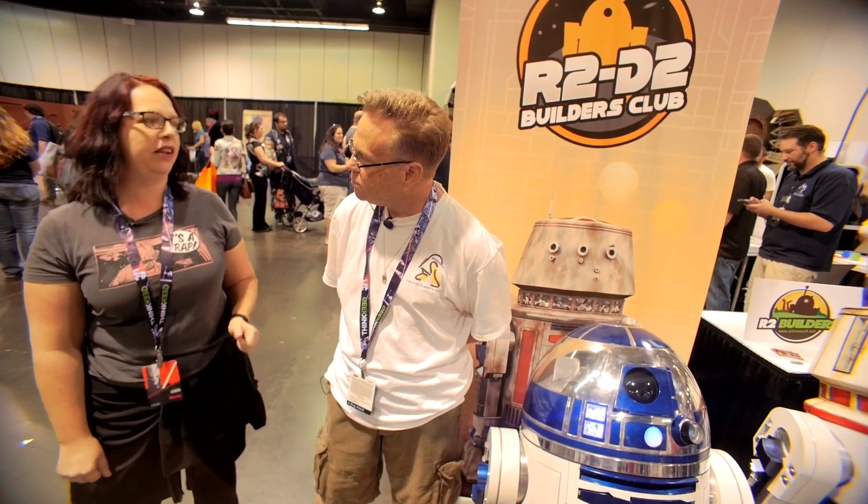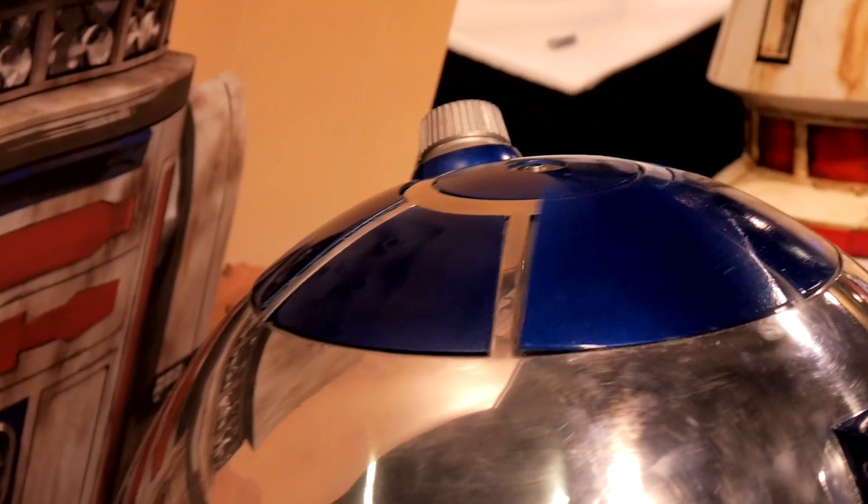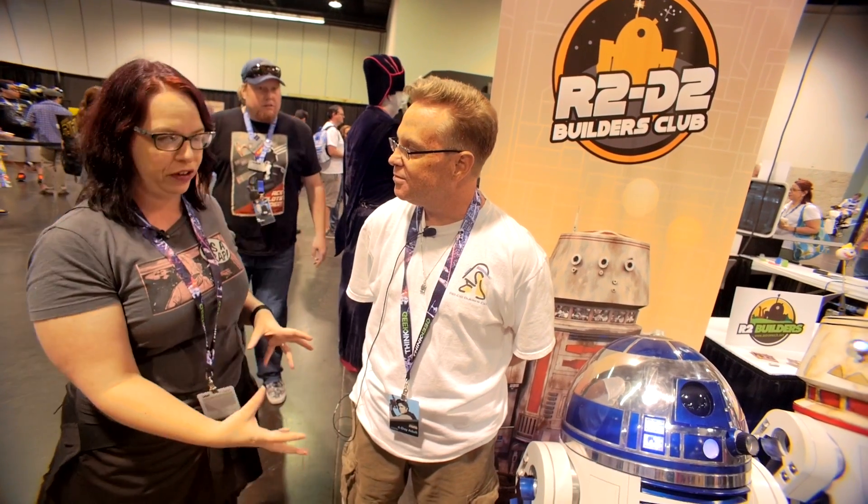How long did this one take you? This one took me about two and a half years. How much of that was polishing it to a high shine? That took a bit too much. It's absolutely gorgeous. So this has been Gene and his gorgeous R2 unit — this is the R2 Builders Club.